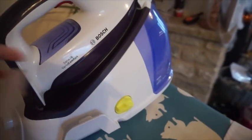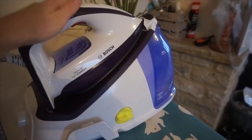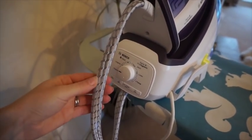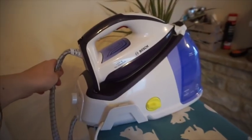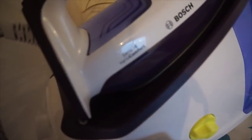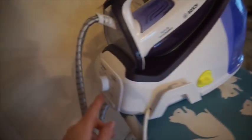This is the Bosch steam generator. It has this water compartment here — you don't actually hold the water in the iron, it goes through this pipe. There's a pipe for water, pipe for electric. I've seen them before but I've never actually had one. This is the Series 6. You can see there's a steam button.